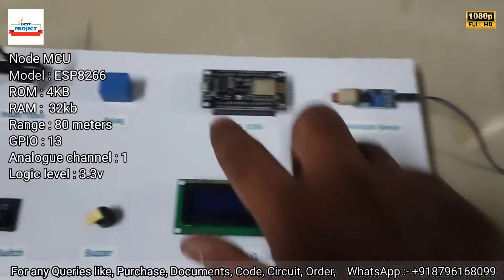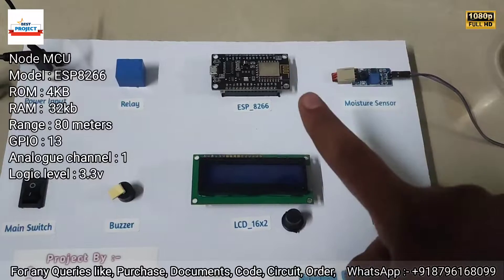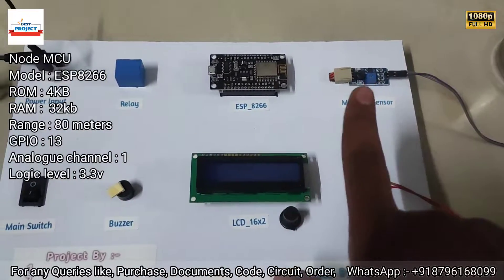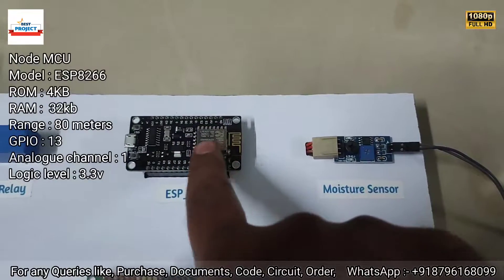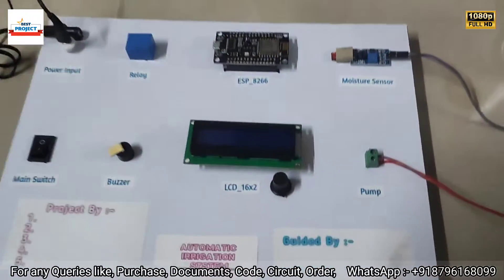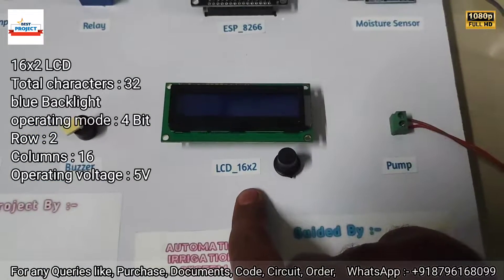Next is the ESP8266 development board. It is the brain of the system — it handles the entire operation, like running the LCD, taking moisture data, running the buzzer, and turning the pump on and off. All operations are handled by this ESP8266 development board.